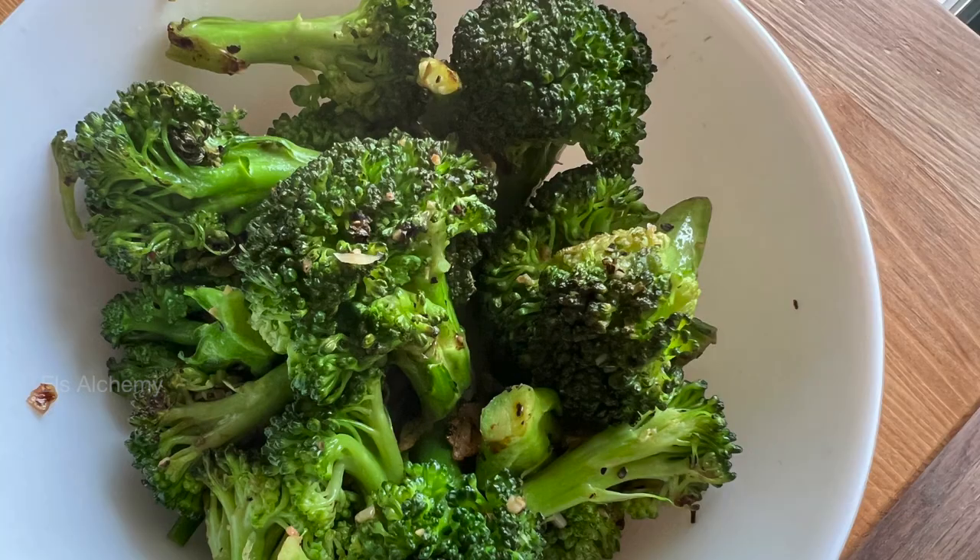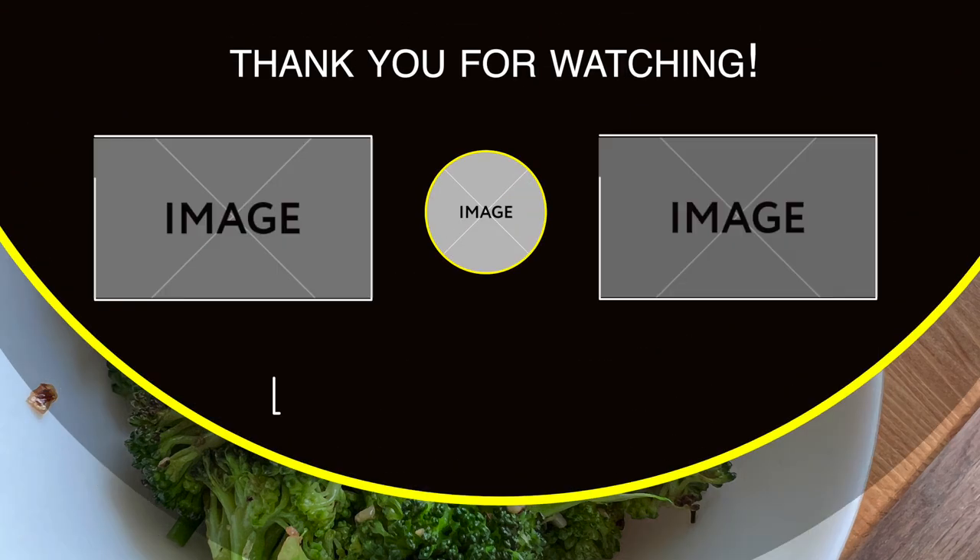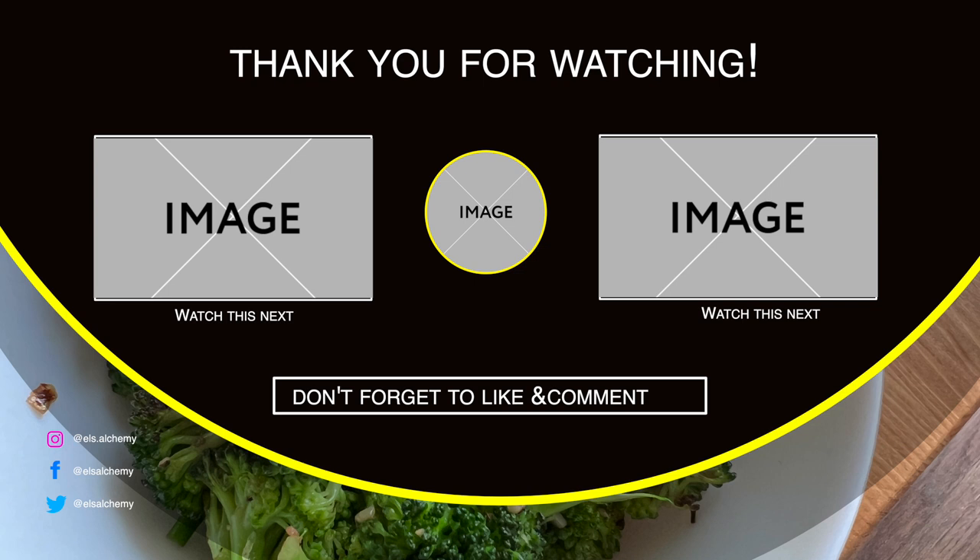Now did you know broccoli was actually a man-made vegetable? Here's a short video telling you how that happened, and I shall see you in another video. Take care.